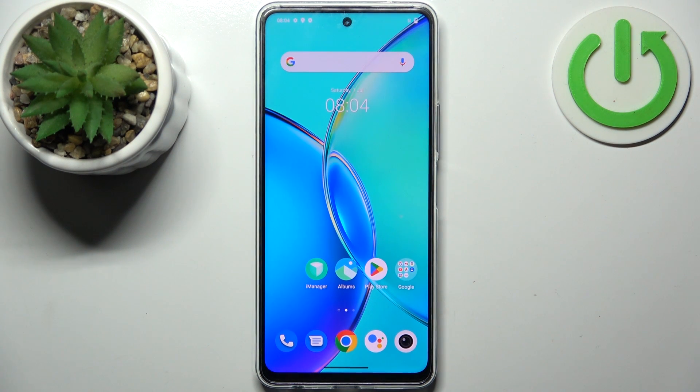Here I have Vivo Y200 and today I'm going to show you how to perform factory reset operation on this device.